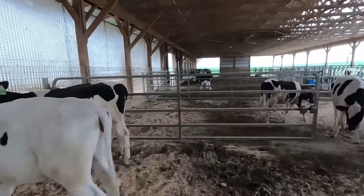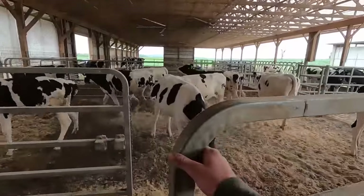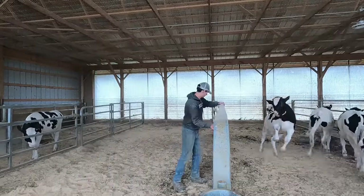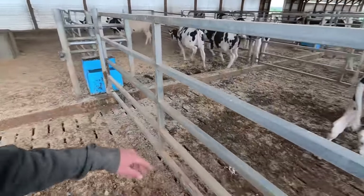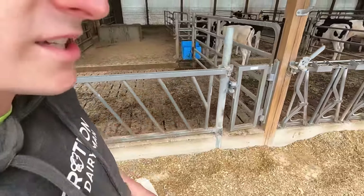I'm just gonna move some animals down, create a space at the beginning for some young ones. I got the first pen empty. I like to brush out the water trough every time I bring a new group in. It's really nice — slide it forward, water just disappears and you clean the troughs out. I guess I'll try to move these calves.